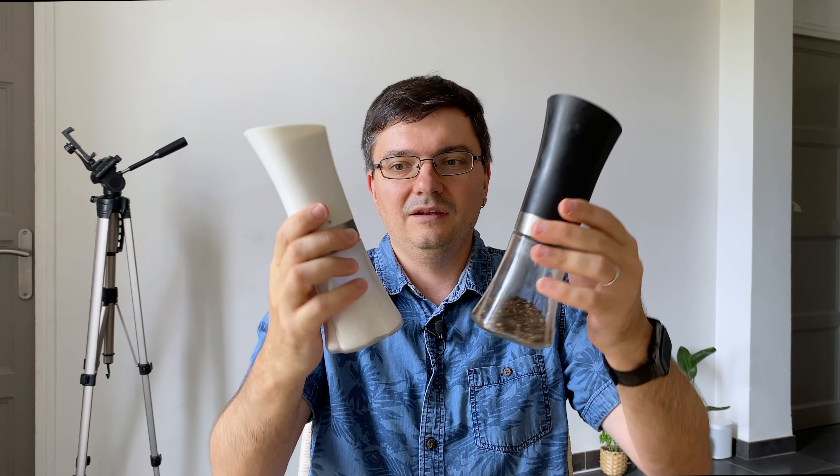The next two items are an electric pepper and salt grinder. What I like about them is that I can adjust the size of the grind and I can use them with one hand. That's all about them. Now, an electric corkscrew for wine bottles.